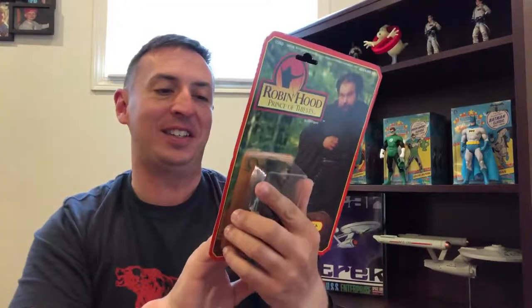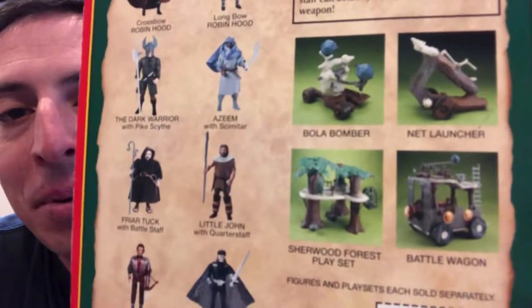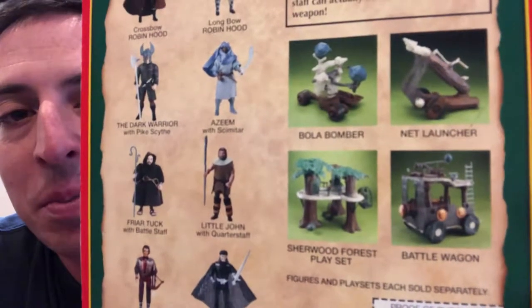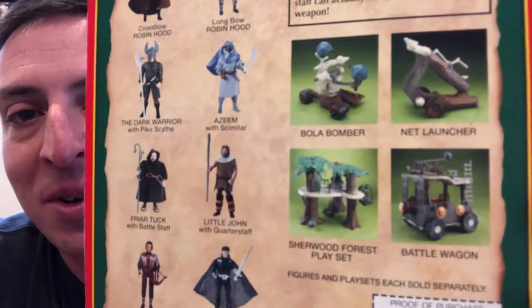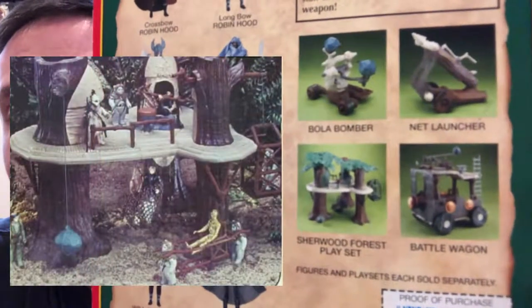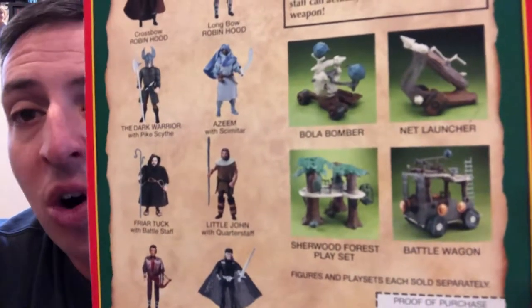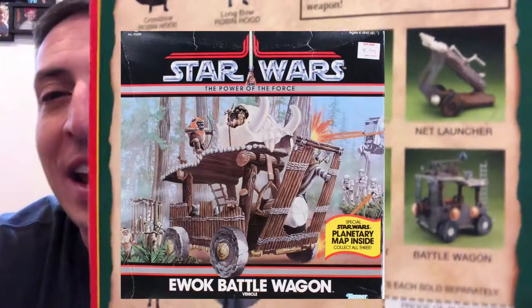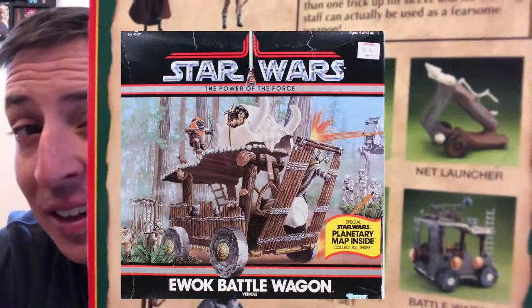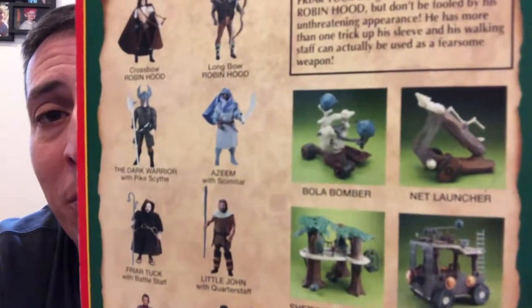In addition to that, if you look at the vehicles and play sets — the Sherwood Forest play set is actually just the Ewok village from Return of the Jedi. And then the battle wagon is also an Ewok fighting vehicle that was released for the line. I need to do a little more research, but I think the other two battle stations are also from Return of the Jedi.